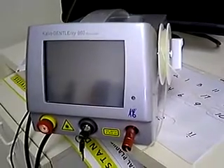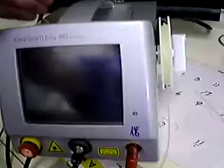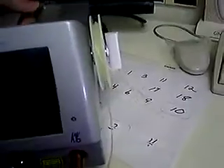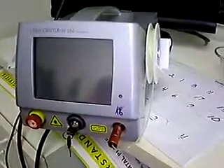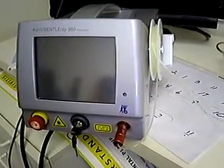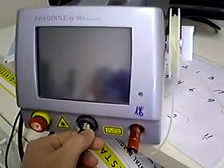Here is the Kavo 980 laser, the Gentleray. It's a pretty compact unit — not very heavy, simple to carry in one hand. It has this white piece here, which means you can take the fiber spool and place it on either side of the unit. It does have a corded foot pedal, and it's not difficult to move around.